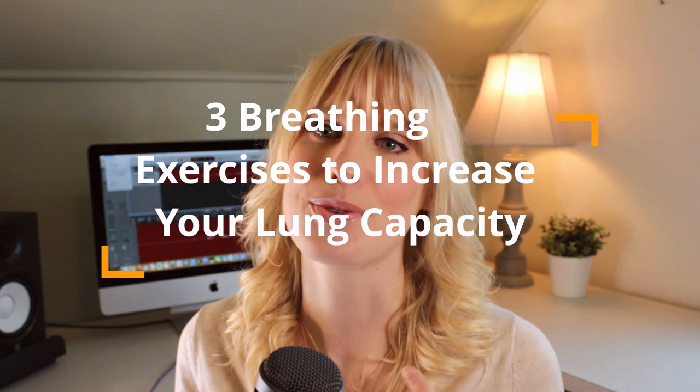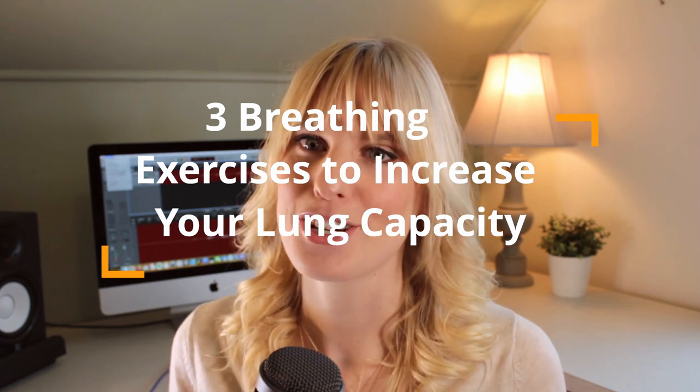Hi everyone, this is VoiceOver Simplified and I'm Caitlin Dawn. Here we talk about everything voiceover and today we're going to talk about three breathing exercises to help you with your lung capacity. Having really good breath control is important to sounding professional.